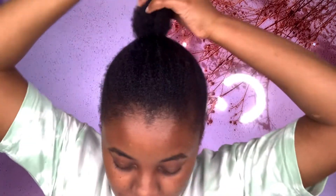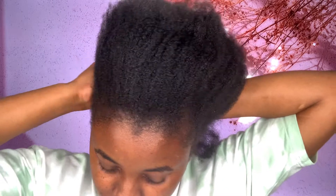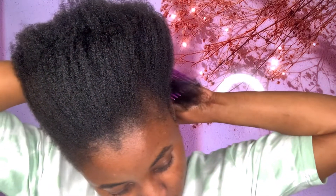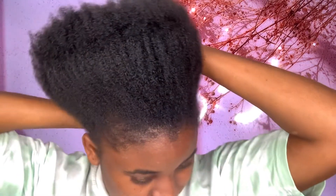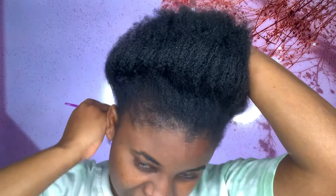I already washed my hair. I'm going to section my hair into different parts. I always start with the back, so I'm just going to make a line. The thing is, I rarely use a mirror to see the lines I'm making, so I always just cross my fingers hoping the lines are straight.